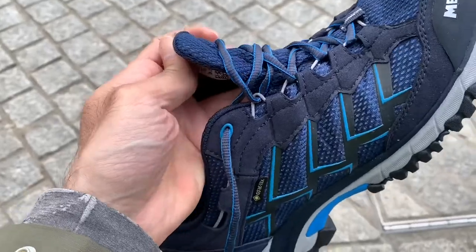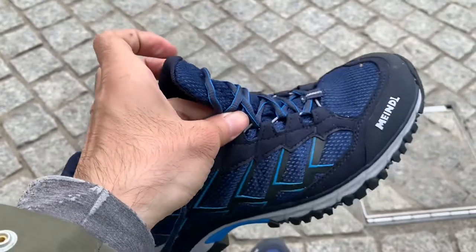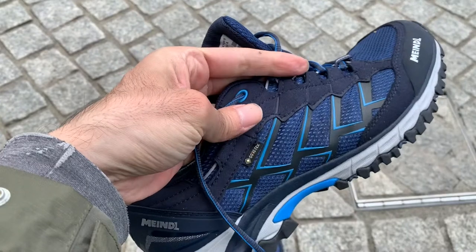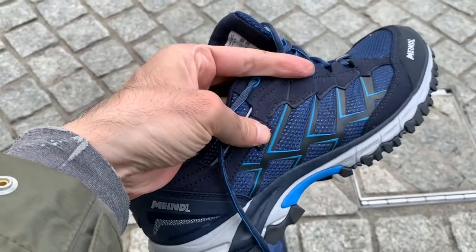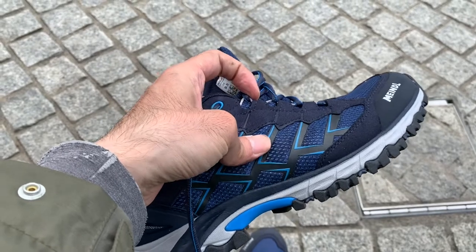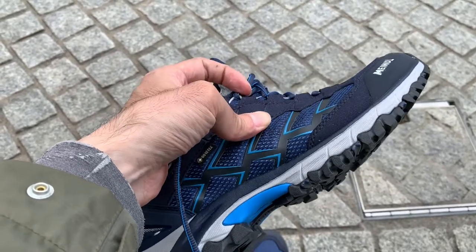Meindl shoes are known to be slightly wider, which is perfect for my feet because my feet are very wide so it's difficult to find shoes that fit.